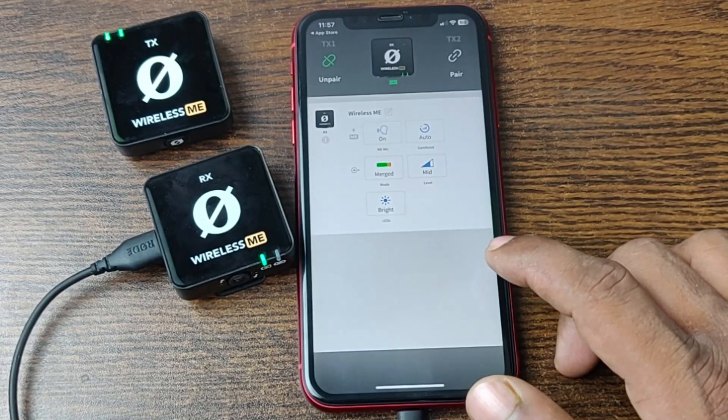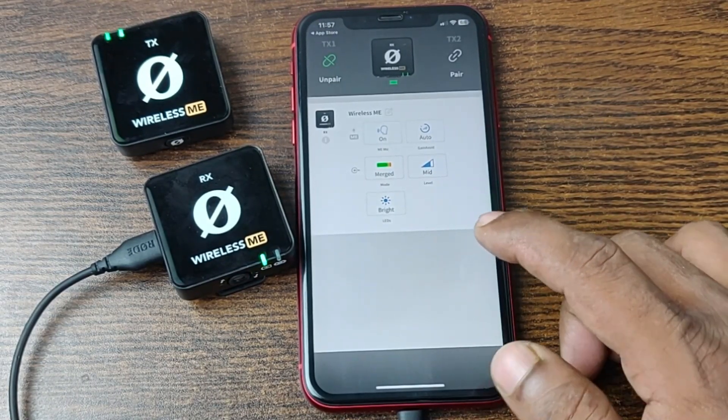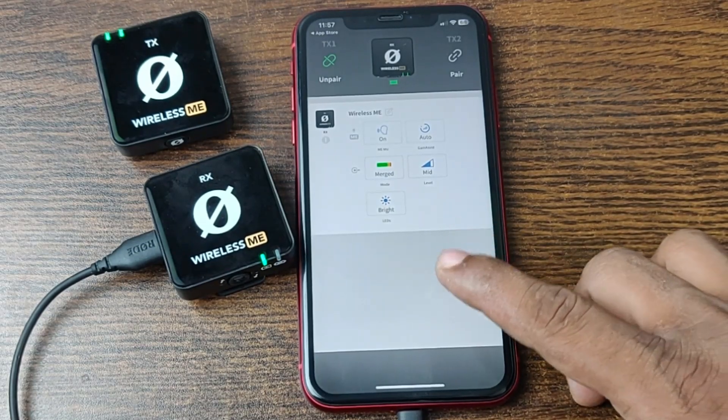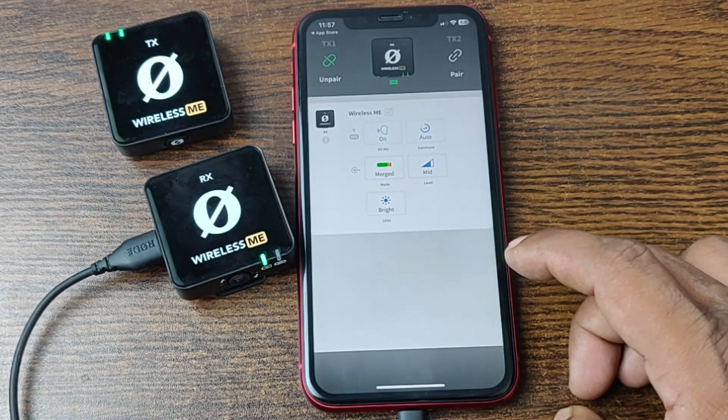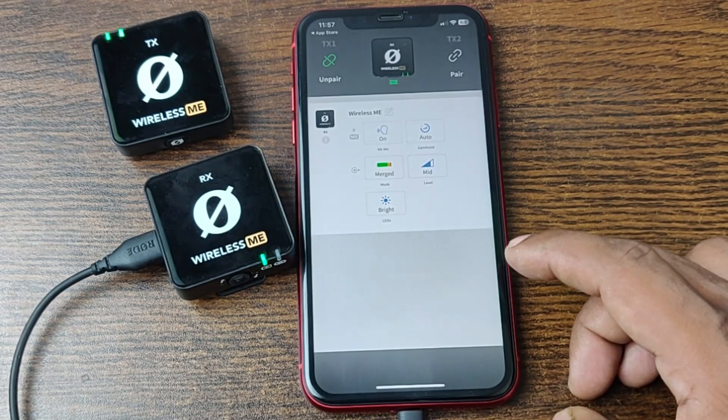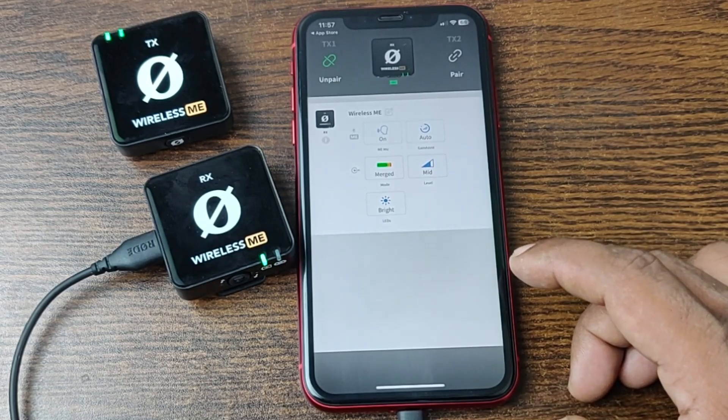In this video, I am going to show you how to use Røde Wireless ME with the Røde Central application on iPhone. This is Anis, welcome back to another video. If you like my channel, please consider subscribing and hit the bell icon for my latest updates. If you did already, thank you so much. So let's get started.